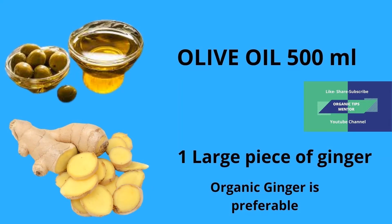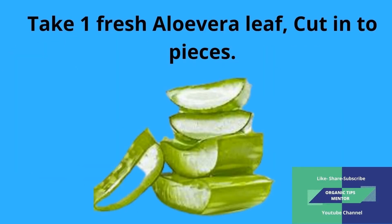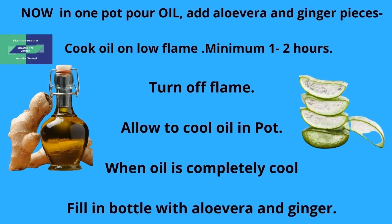Olive oil 500ml, one large piece of ginger — organic ginger is preferable. Take one fresh aloe vera leaf, wash thoroughly, cut into pieces. In one pot, pour oil and add aloe vera and ginger pieces.